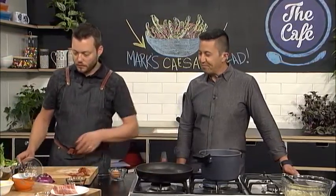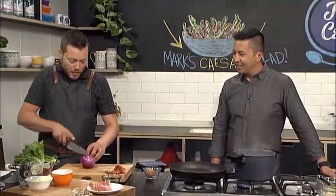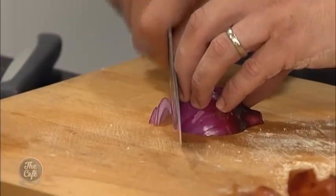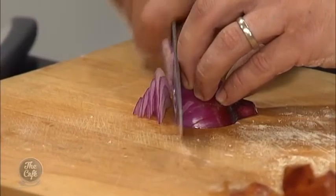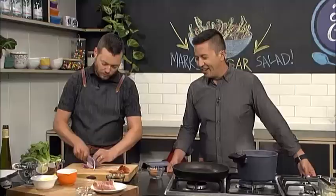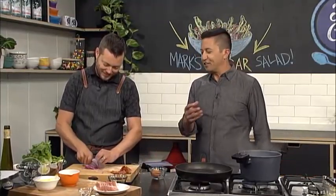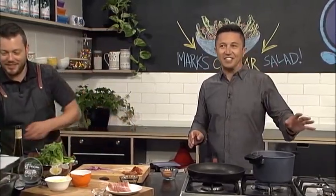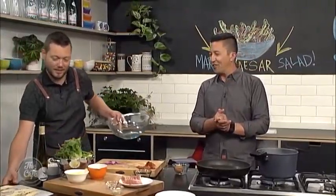The prosciutto is looking really nice. We're also going to add a bit of onion — just slice a bit of red onion. It's just about getting all the components ready and having something different. A nice bit of raw red onion freshens it up. The smells from the prosciutto that's been lightly fried, the egg going, the Caesar dressing ready to go — this is going to be fantastic.